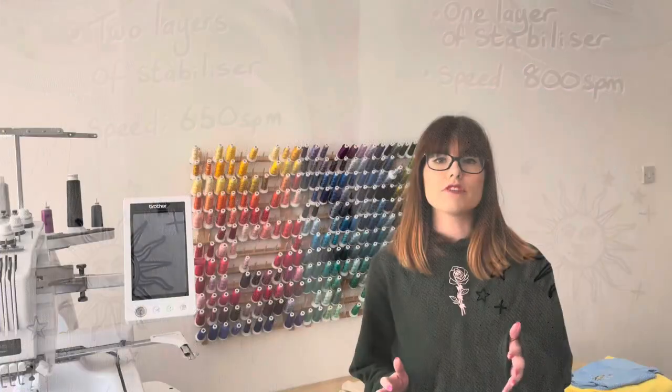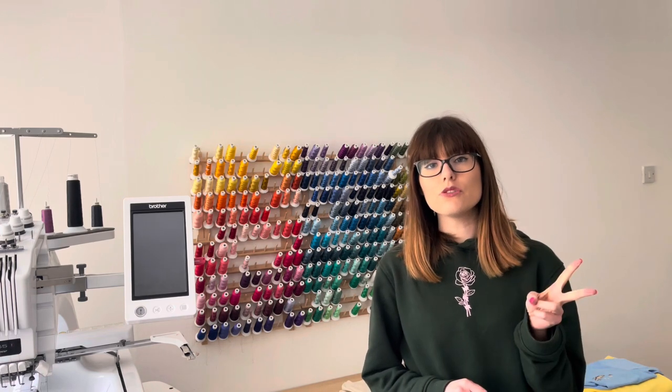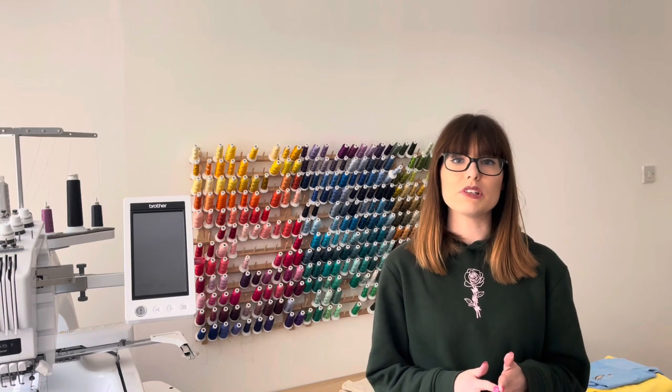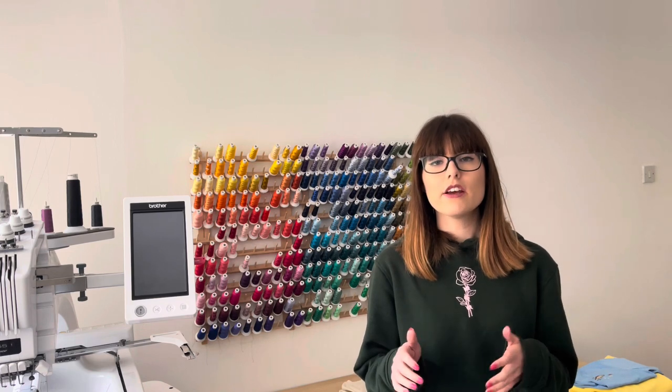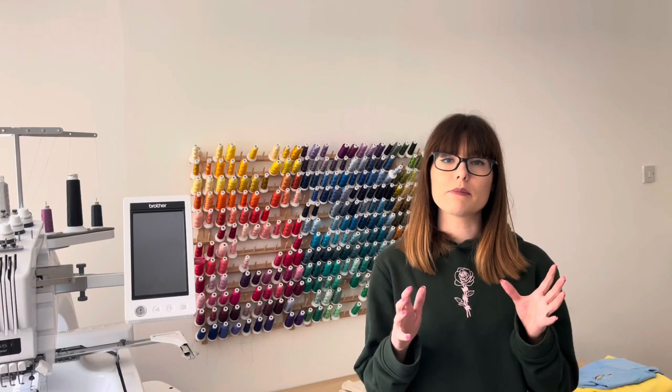To summarize, puckering can be caused by a number of or a combination of factors: bad digitizing or using the wrong underlay for the material; using the wrong stabilizer for the design or fabric type; hooping fabric incorrectly or stretching the material inside the hoop so it springs back and creates puckering; and lastly, if your top thread tension is too high. Out of all four points, personally I'd say choosing the correct stabilizer is the most important. You can double up on stabilizer to create a better platform — up to three layers — but if you need more than three layers, just buy a thicker stabilizer.